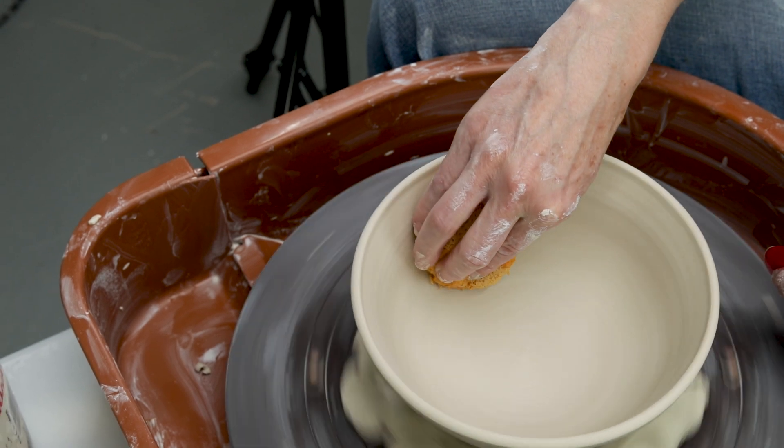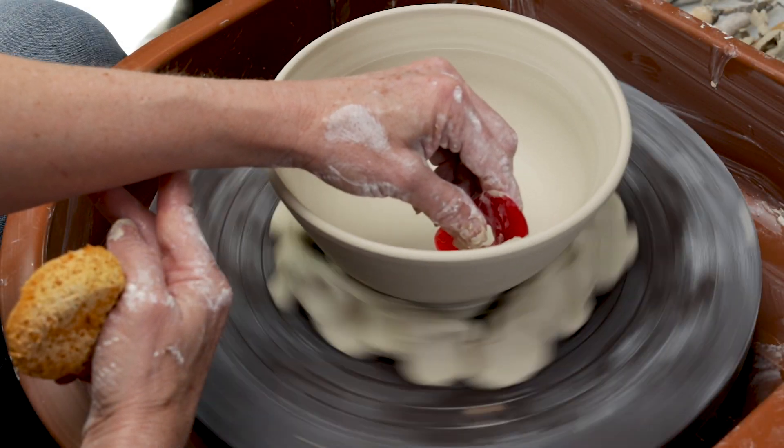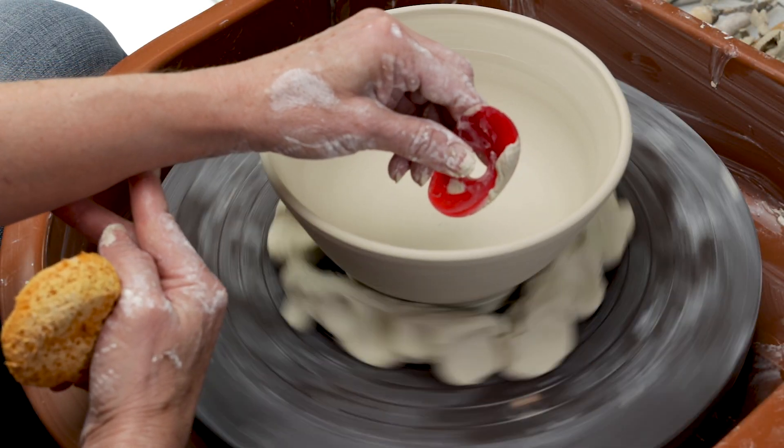To smooth the inside of the bowl, wipe the walls with a damp sponge to soften the clay, then starting in the middle with a red rib, burnish the surface slowly all the way to the top.